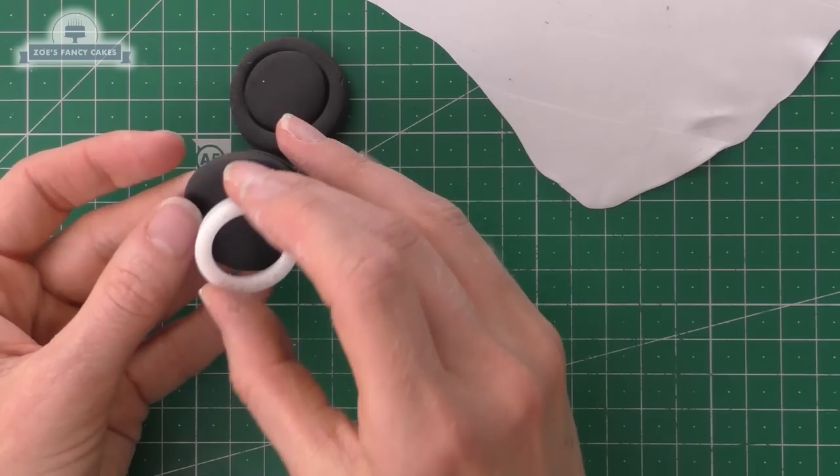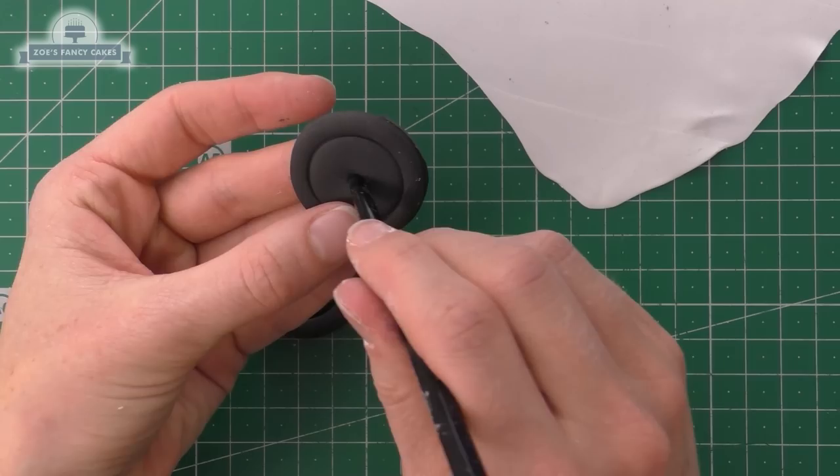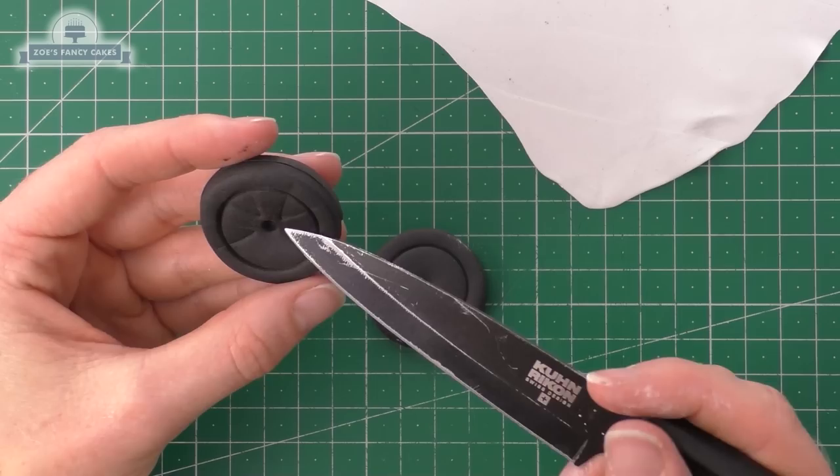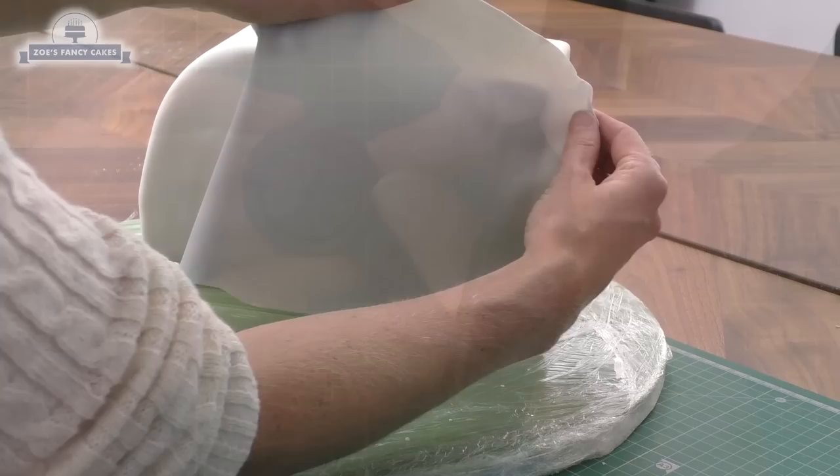I've got a slightly smaller circle cutter that we're going to push into the middle of our tires. I'm using my paintbrush handle to push a little indentation into the middle. The end of my knife is a nice triangle shape if I hold it on its side — if we push this in all the way around the edge it leaves us with our alloy wheels on our caravan.